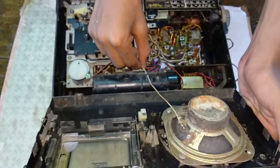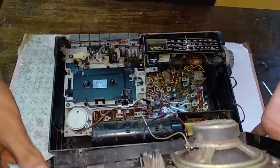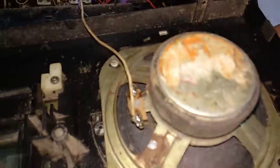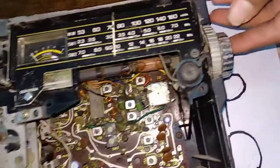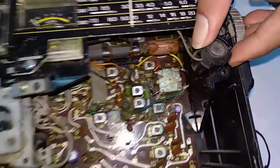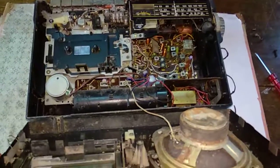That was our video. This is an old tape recorder — not the new ones — it is a Panasonic. This is the mic; you can speak into it and record. Thank you guys, enjoy your day!